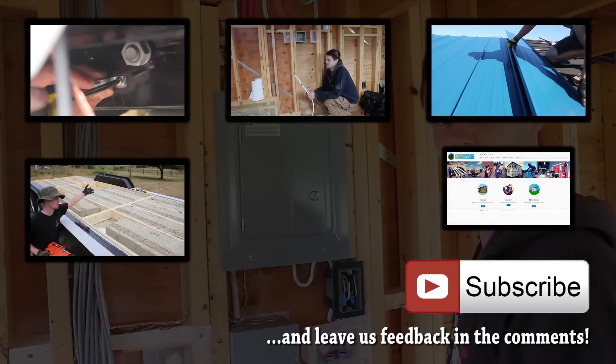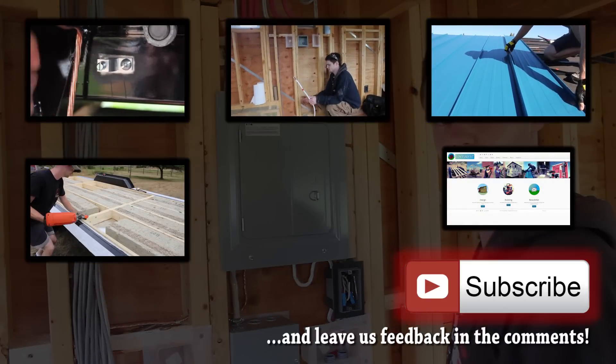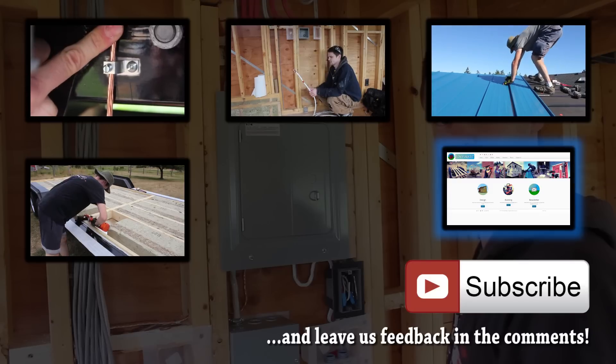If you want to see some of our previous videos, click on the preview tiles. And subscribe if you want to follow our progress. You can also visit our website.